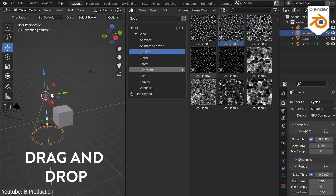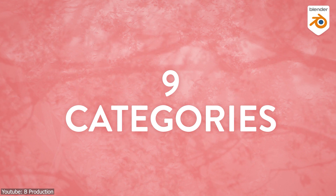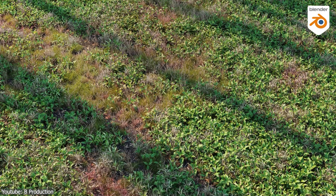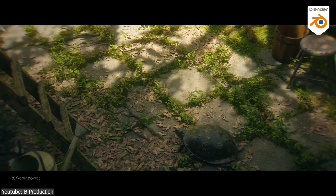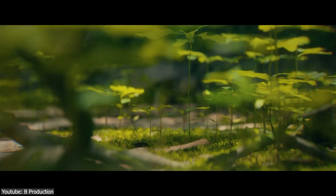The library is divided into 9 sections or categories, which are Abstract, Caustic, Cloud, Forest, Geometric, Grid, Leaves, Windows, and Animated Leaves.